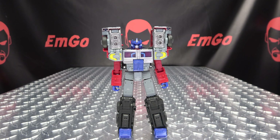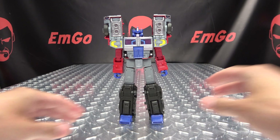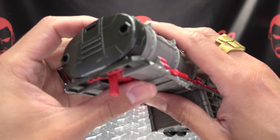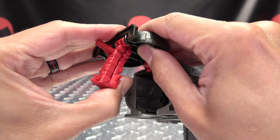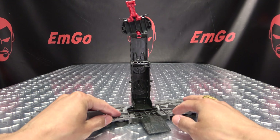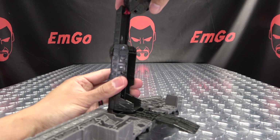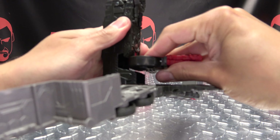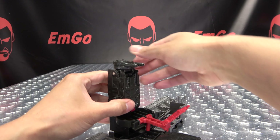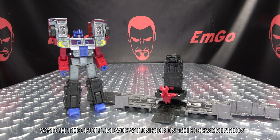And there you go — there you have Laser Prime in his robot mode! To transform his trailer, you're just going to take this section here, bring this up, bring this red section up like so, stand it up, split this open, bring down this little ramp. Rotate this section 180 on that ball joint and all of this will come down. Swing this section into that little divot, flip out this claw, flip up this claw, flip up this gun, and there you have the trailer in its base mode.